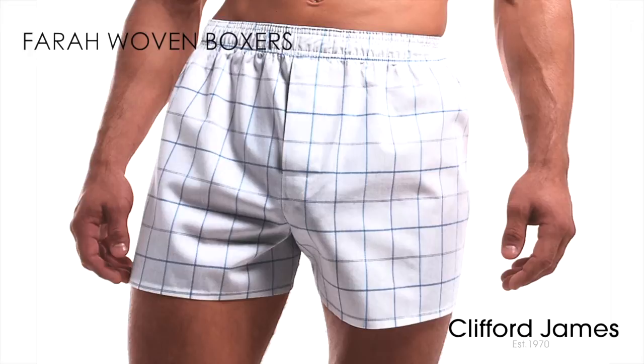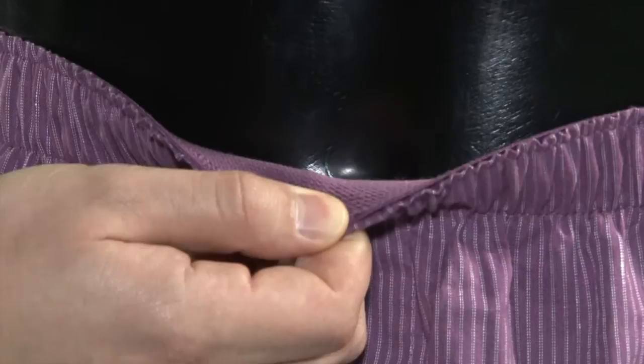Here is our 3-pack of Farrah woven boxers in mixed colours. Carrying the world famous Farrah brand, look at the soft, deep elasticised waistband designed for maximum comfort.